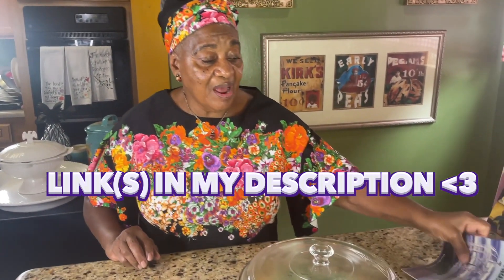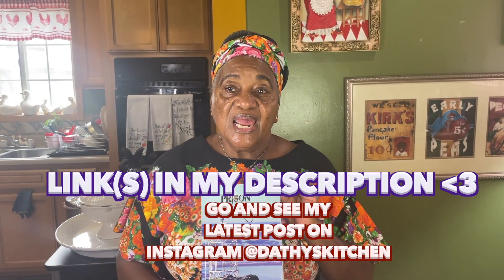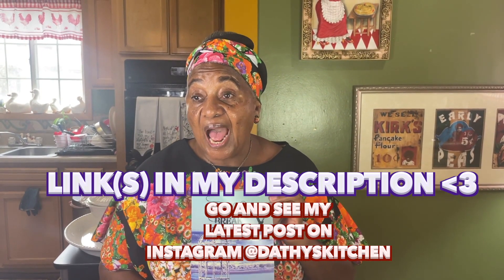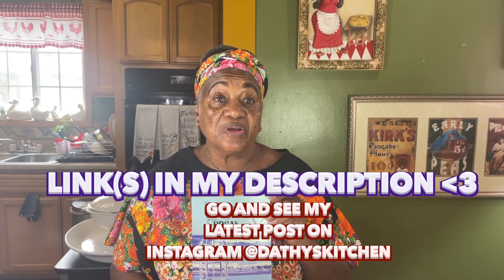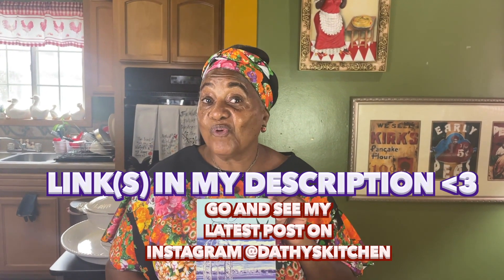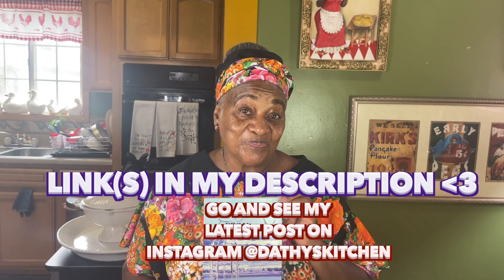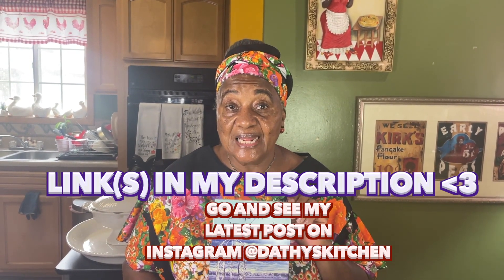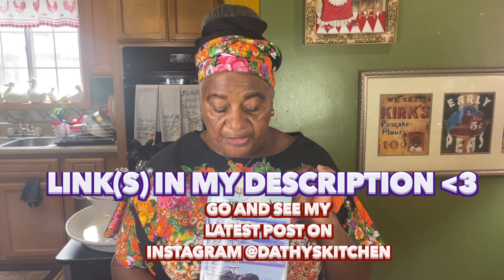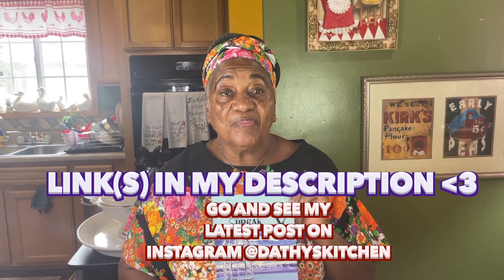Last week we started our giveaway, and this is the book we're giving away. I have a degree in theology, and I had to write a paper — I did so much research that I published it myself, and it's very, very good. To enter the giveaway, go to my Instagram, Dathy's Kitchen, and follow the prompts. You might be one of the winners!